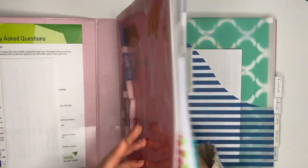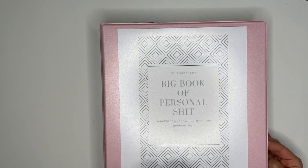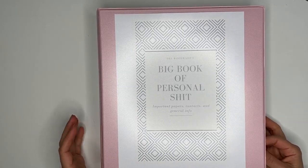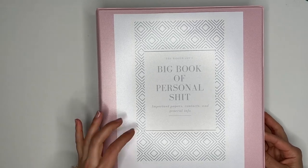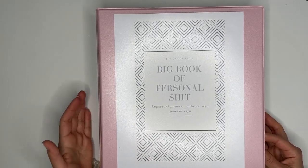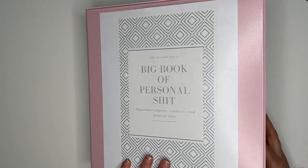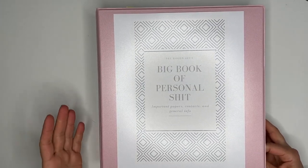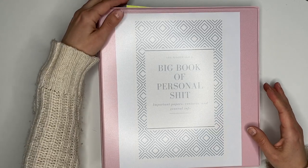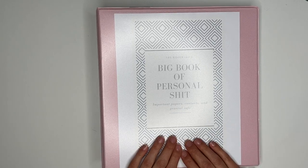So that is a look at our home journal or binder! We've been using this for just over a year and it's been absolutely amazing. I highly recommend having something like this. It's nothing pretty and that's exactly how I want it — just throw things in, organize them where they need to go, and know that everything is kept somewhere safe instead of piled up with all the other papers floating around. I hope you guys enjoyed this video — leave any questions down below and I'll do my best to answer them. I appreciate you all so much, see you again soon!